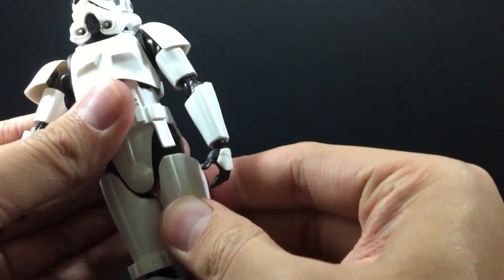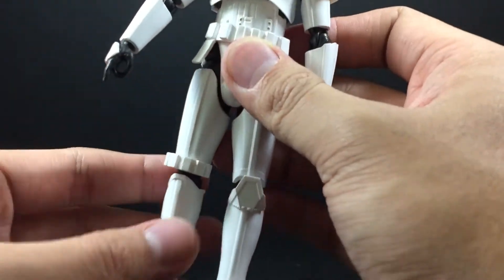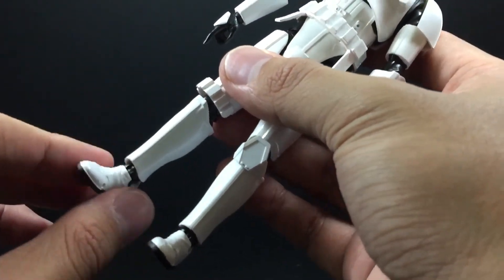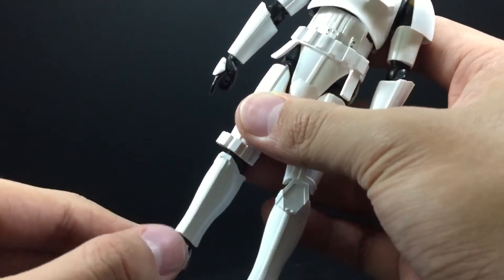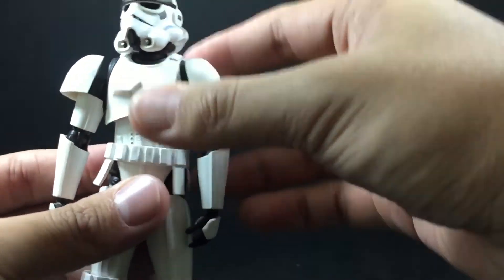He also has quite good ankle pivot which makes posing much easier. Let me just show you the height before I show you the accessories.